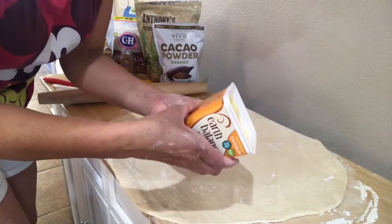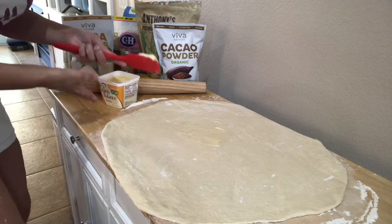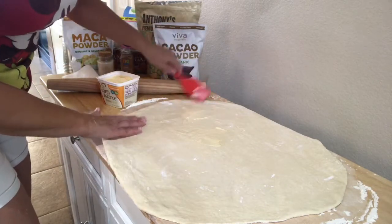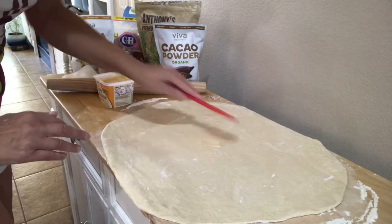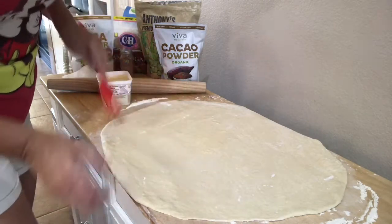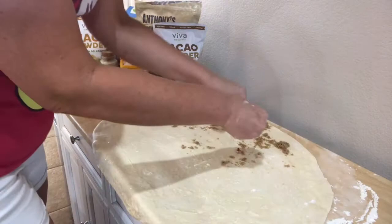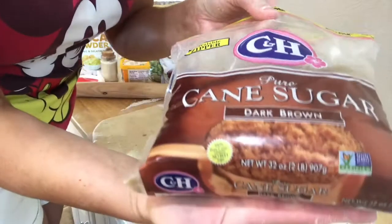We're going to use vegan butter. I had it sit out while the dough was rising so it's nicely melted, because you don't want to spread cold butter on your dough — that's going to tear it. Then add about a quarter cup of organic cane sugar spread over the dough.